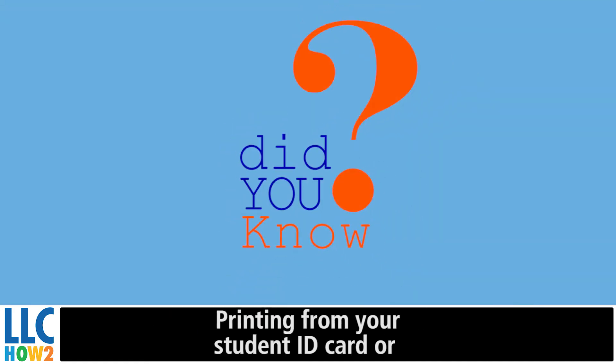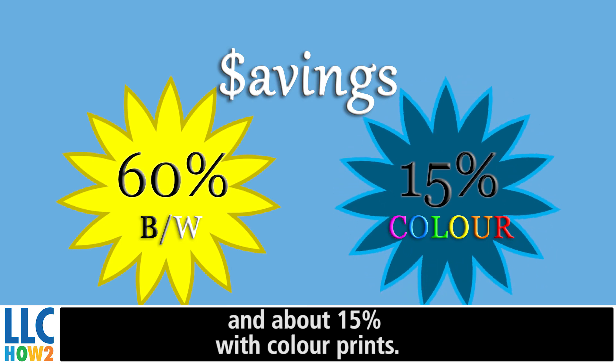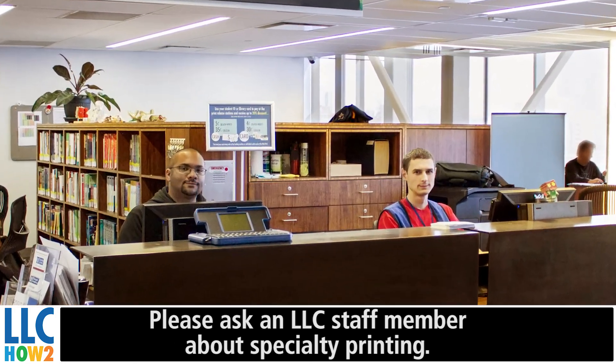Did you know? Printing from your student ID card or your account is cheaper. You will save 60% on black and white prints and about 15% with color prints. Any specialty printing will have an additional cost. Please ask an LLC member about special printing.